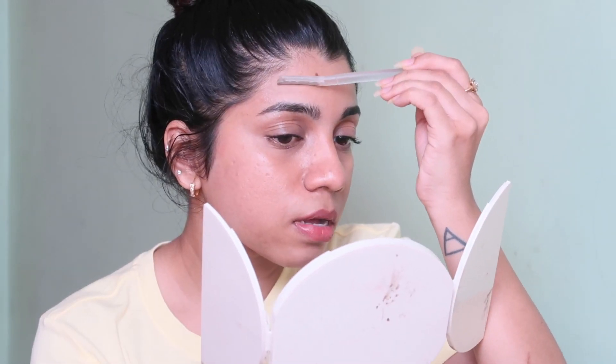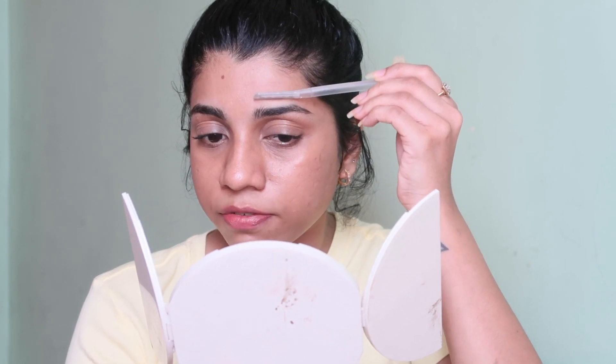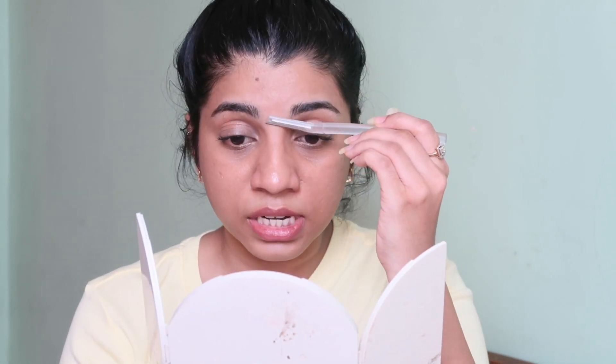When I'm shaving my forehead, I make sure not to go near the eyebrow because I'll do that separately and I don't want to mess up the shape. After shaving, your skin can actually feel a little sore or tingly if you wash your face, and that is completely okay. My face almost always feels a little tingly, especially after using a new razor.